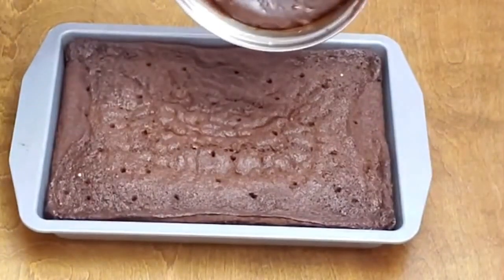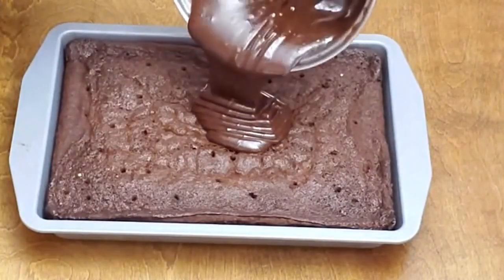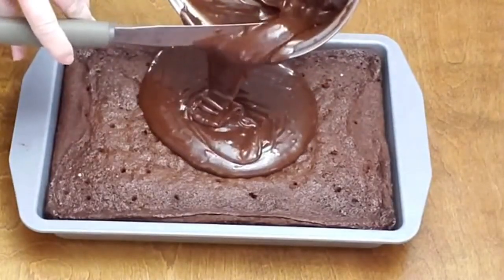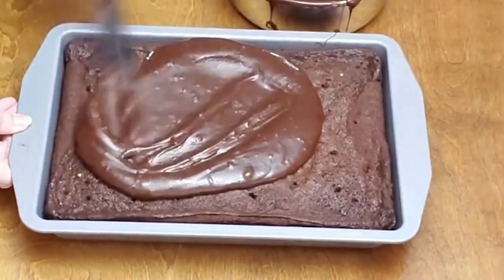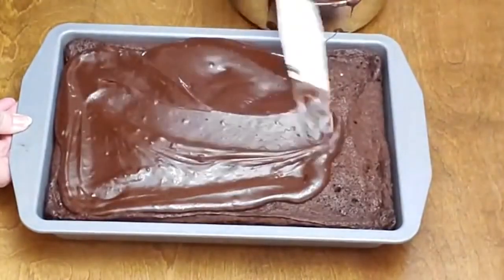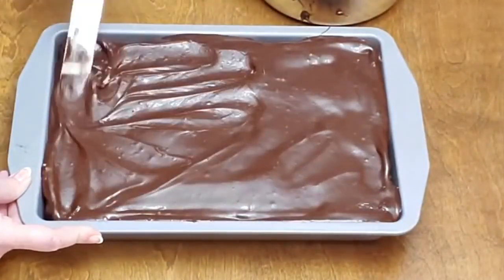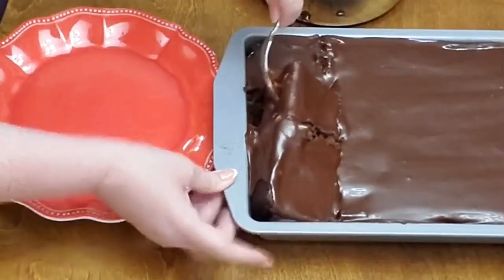We're going to pour our icing on here. It looks just like chocolate fudge — hot fudge — and we made it homemade. Looks good, don't it? It is amazingly beautiful and shiny and just perfectly creamy.